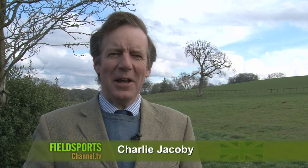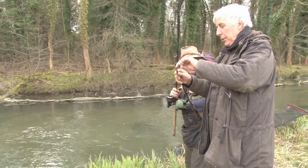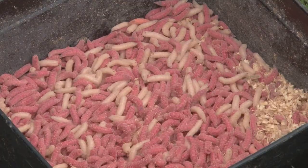Welcome to Fieldsports Britain. Coming up: a bit of coarse action, and we're with ex-MP and now Angling Trust Ambassador Martin Salter to talk water, cormorants and of course fishing.